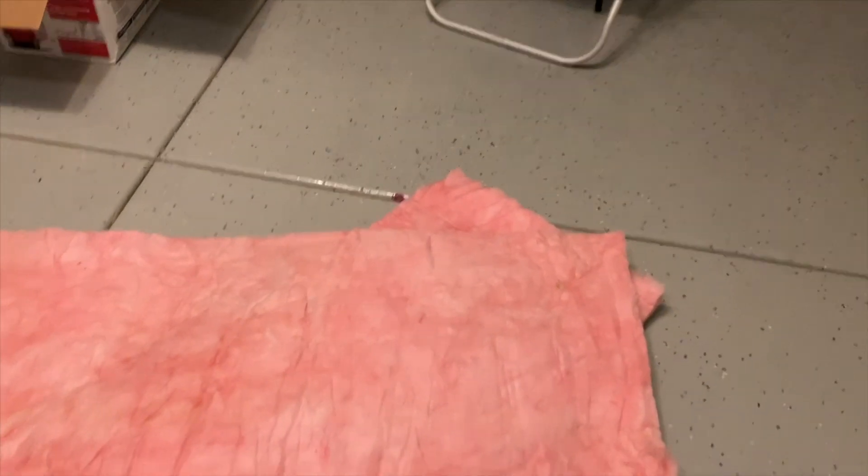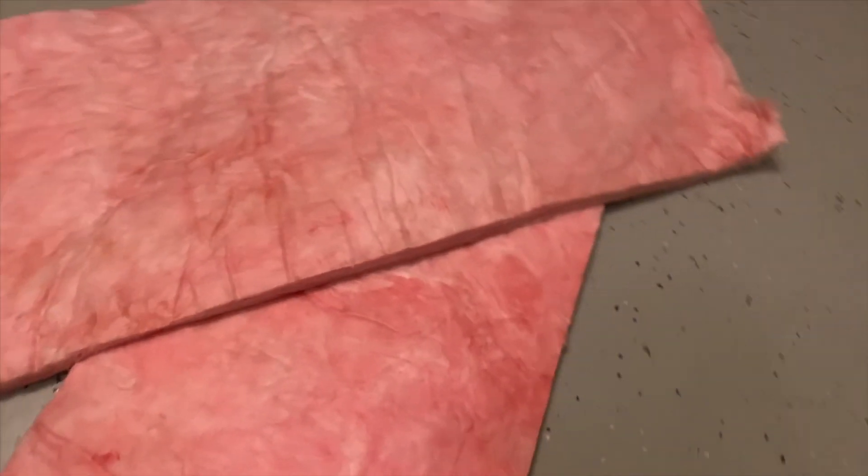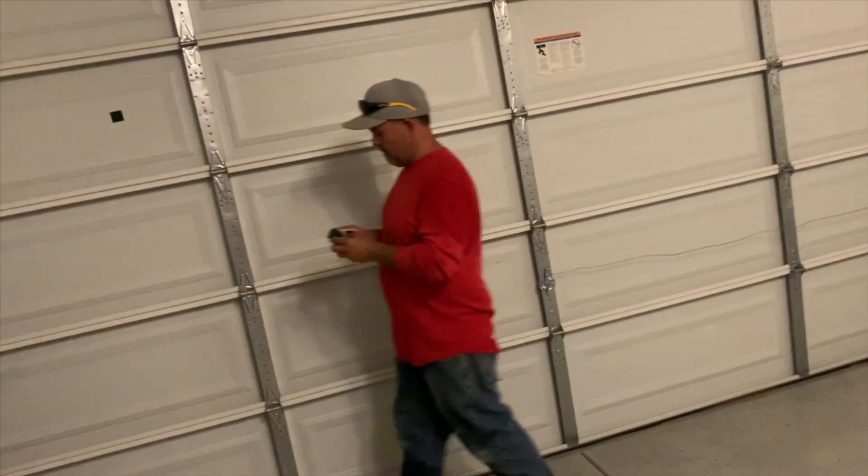So what we have here are these insulation panels, and we're going to go ahead and put them on this door all the way across. You can see a few in here. I think this is going to be enough just to do half of this garage, and then we'll need another box or two, possibly.